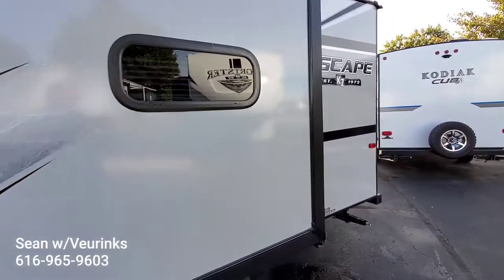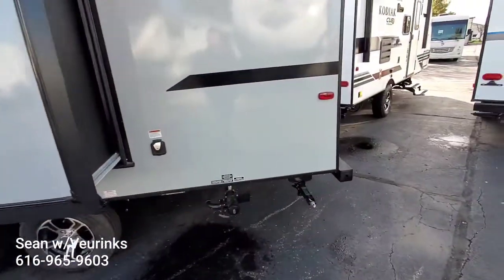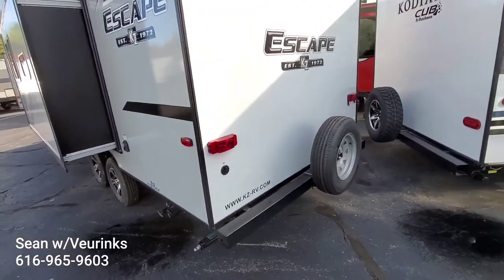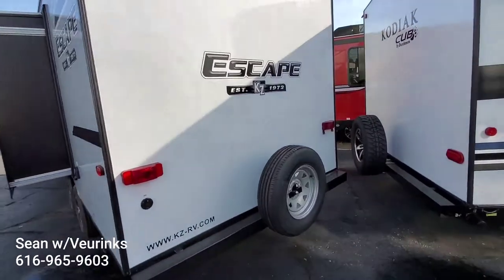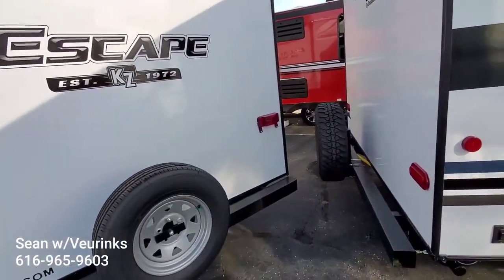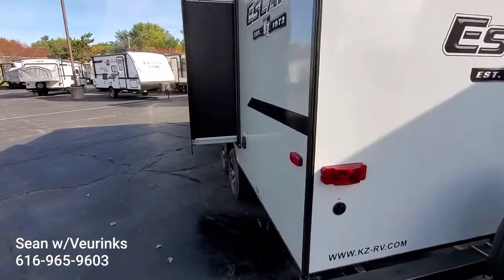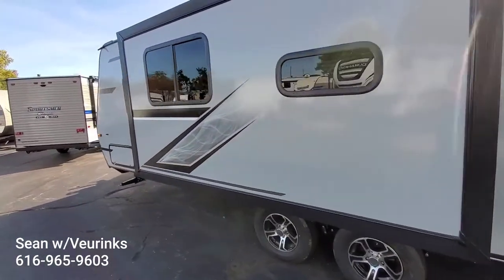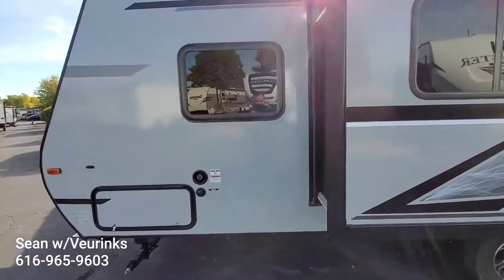Nice gray color-infused fiberglass, aluminum rim tires, all of your water hookups, and it does come with a spare tire. It is prepped if you wanted to add a backup camera — pretty easy to do on these. 3,700 pounds, probably about the biggest size coach we'd want to look at for you, but it is something that could work. So shoot me a call or a text if you have any questions, or if you want to see any of the other trailers that we looked at.